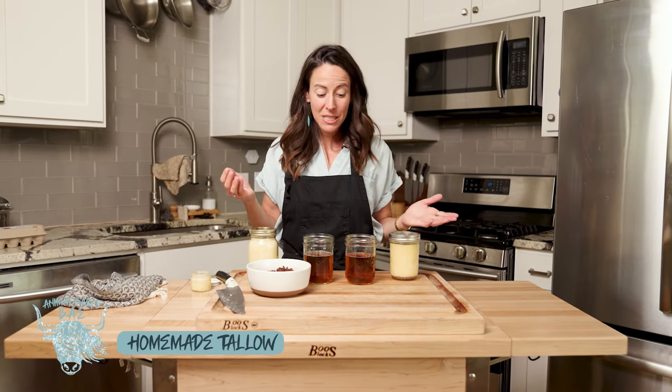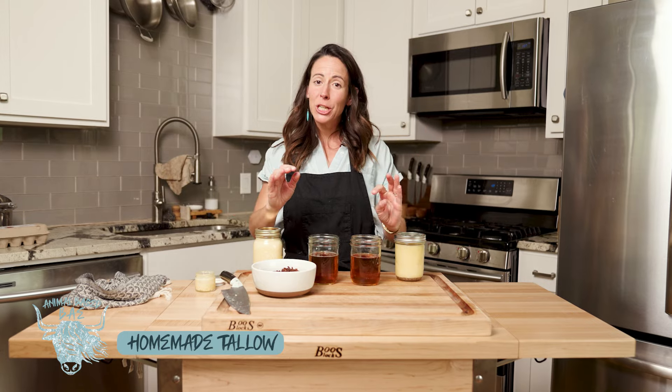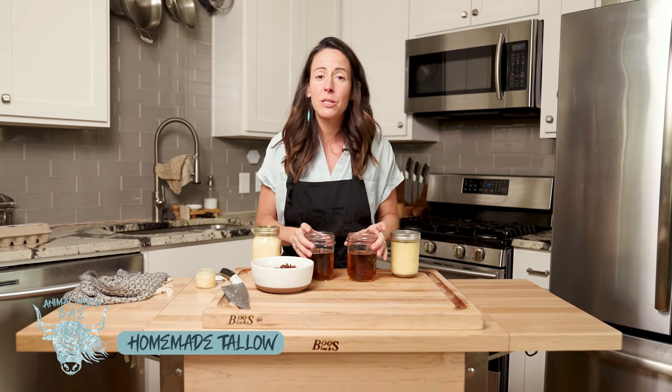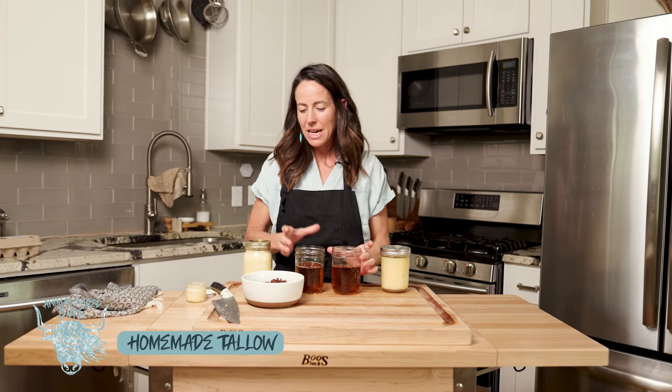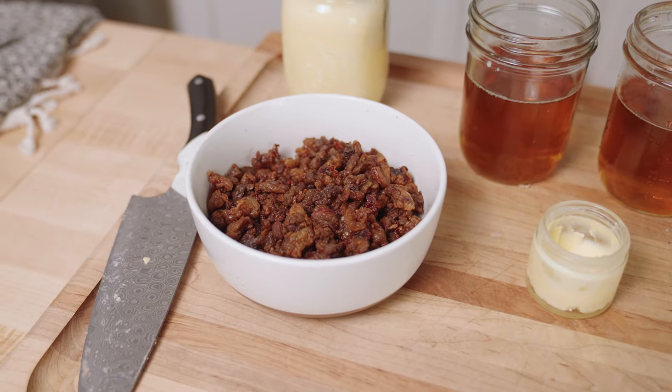So join me in this process, subscribe to my channel and hit the notification bell to follow along. Comment below and let me know if these recipes are doing well in your kitchen. We are making tallow, and as a bonus you also get some extra crispies.